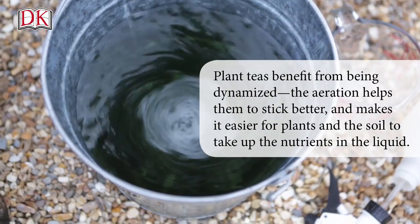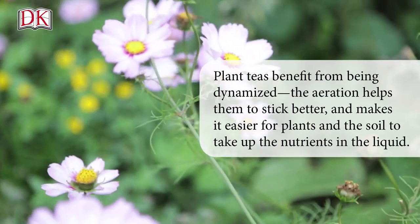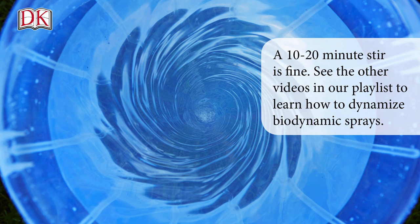Plant teas benefit from being dynamized. The aeration helps them to stick better and makes it easier for plants and the soil to take up the nutrients in the liquid. A 10 to 20 minute stir is fine. See the other videos in our playlist to learn how to dynamize biodynamic sprays.